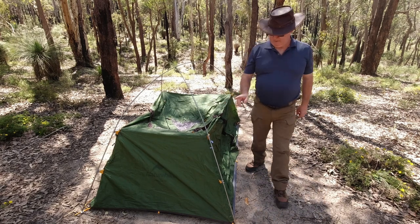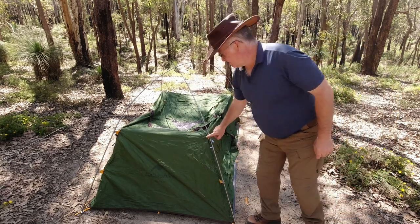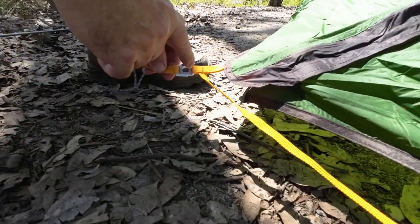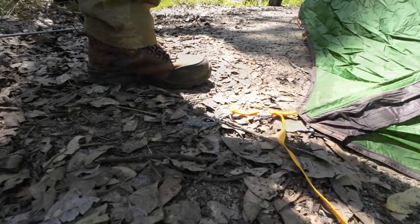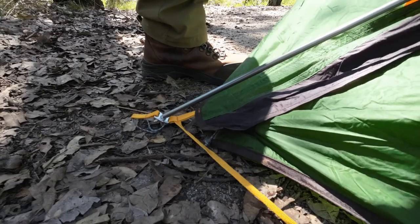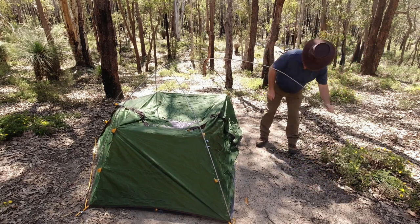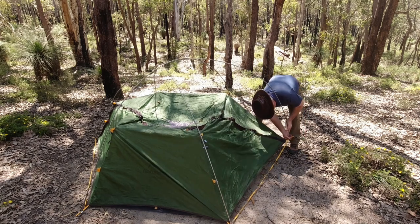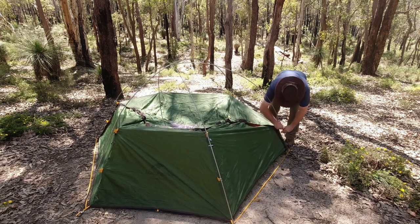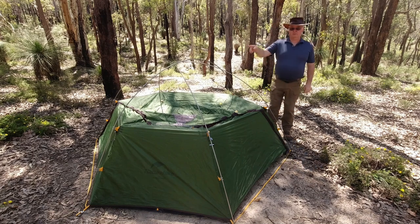There we are — two main poles connected in the grommets at the bottom, and I've done up the first two as I've gone, and it's holding it all up in place. Now we'll get the other pole on. Here's the grommet — that's where the pole's going to go in. I'll do a couple of the clips up, same as the corners. And now I'll go around and do all the clips.